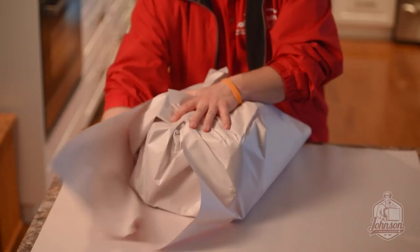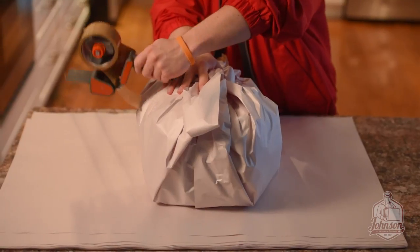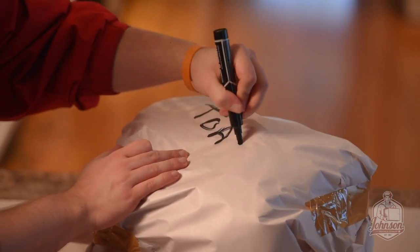Finish with a second layer of paper, taping all layers together. Label the item with a permanent marker.